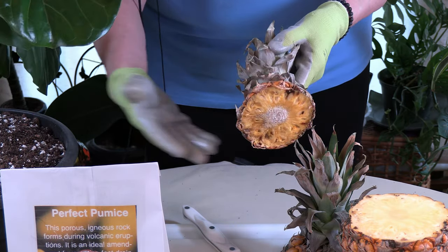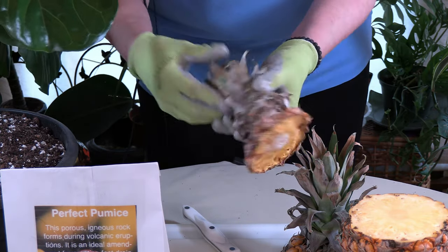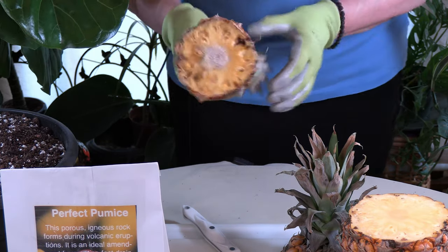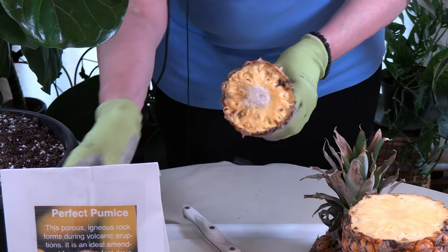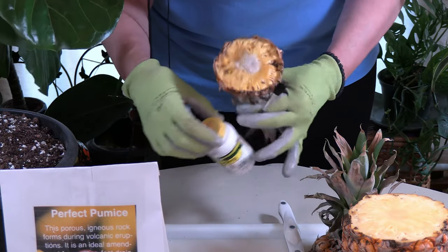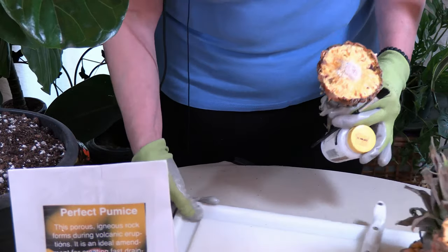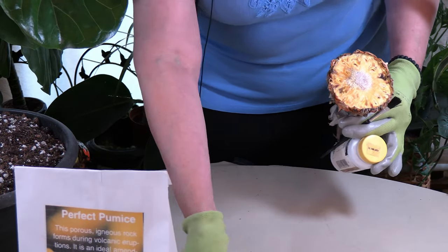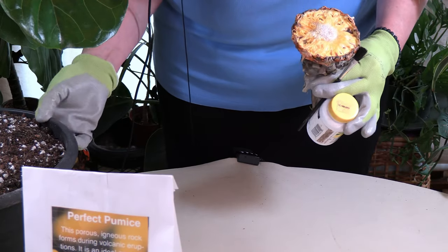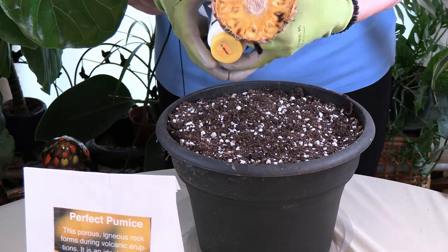The reason why you're giving it that inch is so you still have a meaty section attached to the top part, because this is where the rooting is going to happen. So the next step, after you've done that, is this one I'm going to callous over for a week, so I'm not going to be planting this one right now. I'm going to plant the one that I calloused over a week ago.